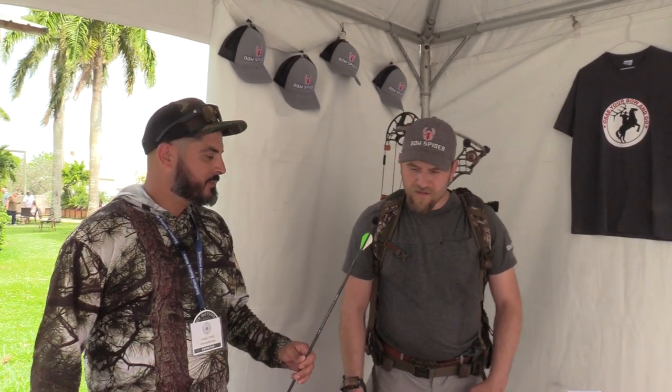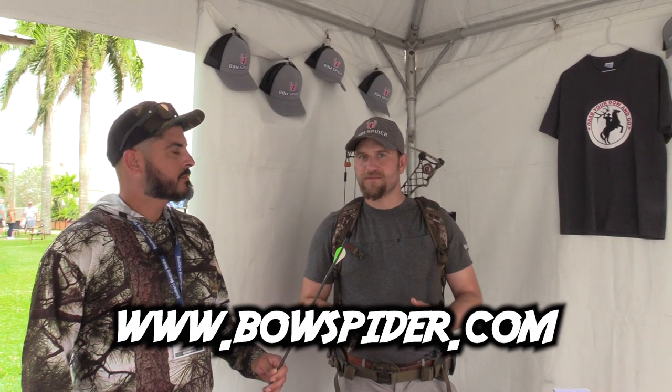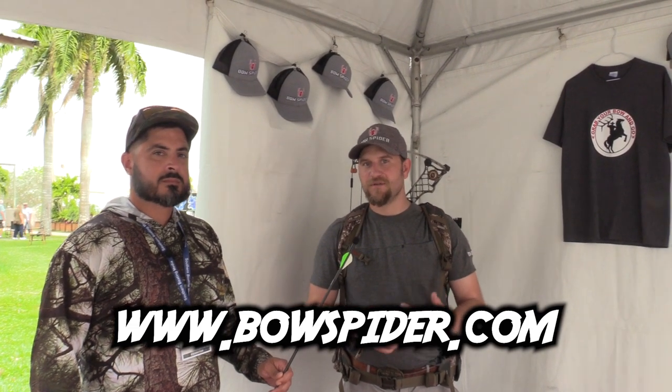Where can they find you? We're in a lot of retailers. Go ask your local pro shop if they're carrying the Bow Spider yet or not. We'd like to work with them and get them in their stores. However, if you don't have a retailer close to you, bowspider.com is the website, and we're also on Bow Spider Instagram, Facebook, and YouTube. We have a couple new videos that we've launched just to show how it works, a couple hunts. Any place you want to go check us out, Bow Spider is the place to go.